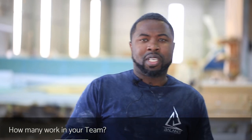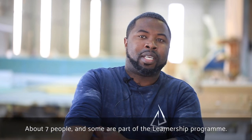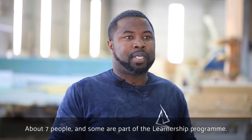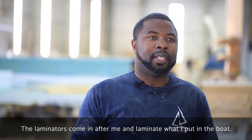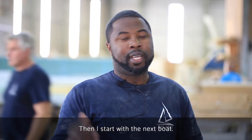I've got seven people — three laminators and some of the guys are on learnership. The laminators come after me; they laminate what I was putting in. After that the fairing comes, then the spray painters, and then I move to the next boat.